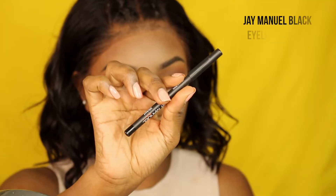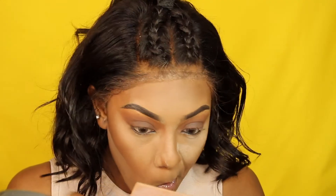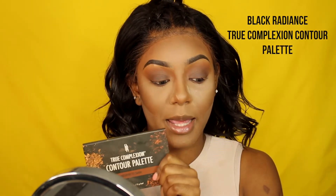Then I'm taking a black eye pencil and lining my top and bottom waterline, and smoking out my bottom lash line with the same Cypress Amber eyeshadow. To take away all the excess translucent powder on my face that makes me look washed out, I'm using my True Complexion palette.